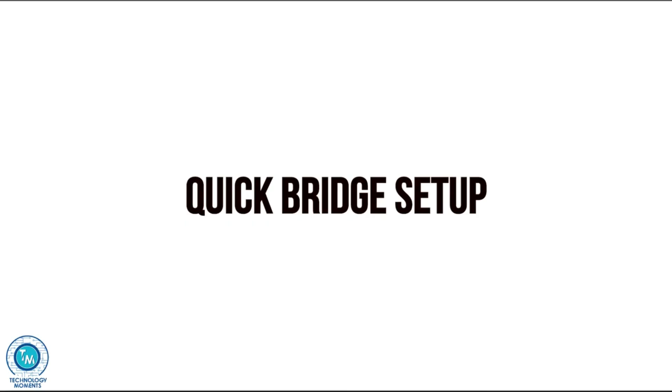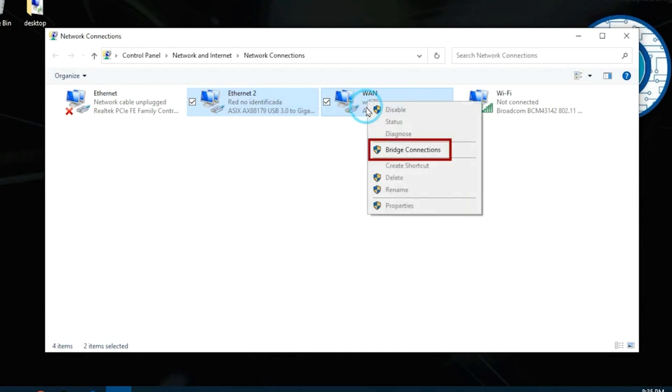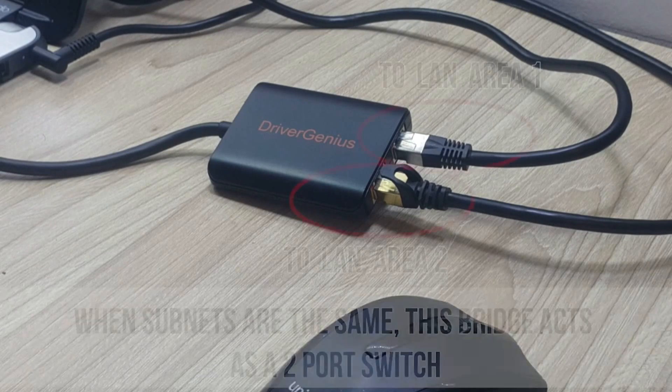Bridging, as usual, is as simple as selecting both adapters and selecting the option Bridging. This will allow you to have different network segments on each adapter and will only jump to the other segment once the address is classified as from a different network.